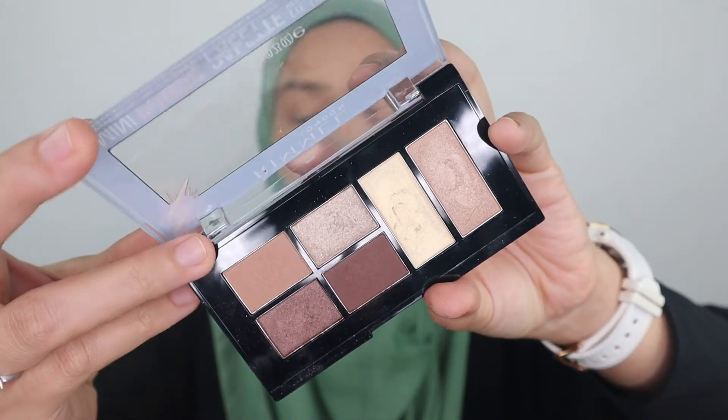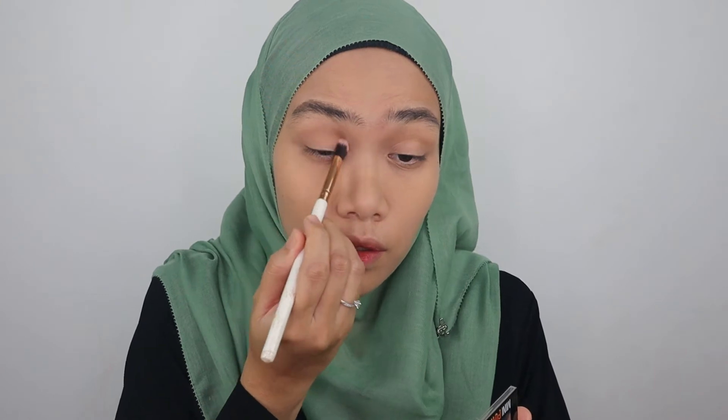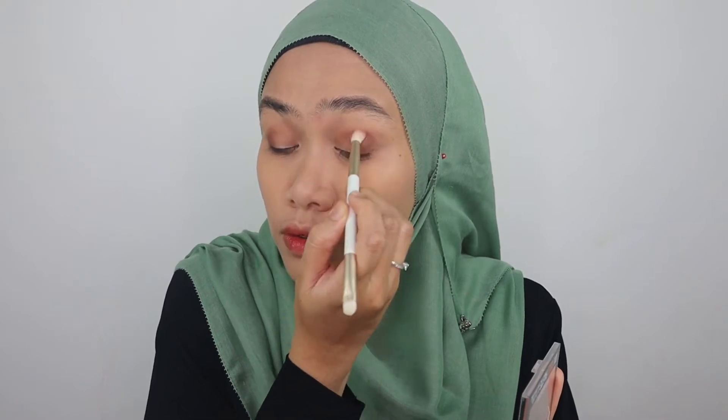Now let's move on to the most exciting part — eye makeup! This is the Rimmel Mini Power Palette in shade 001 Fearless. I love the earthy color selection; it's really suitable for makeup beginners. I'm going to pick up a shade and run the color on my crease, then use a more pointed brush to run it along my eye socket. The colors don't really have fallout, which I'm really impressed by.